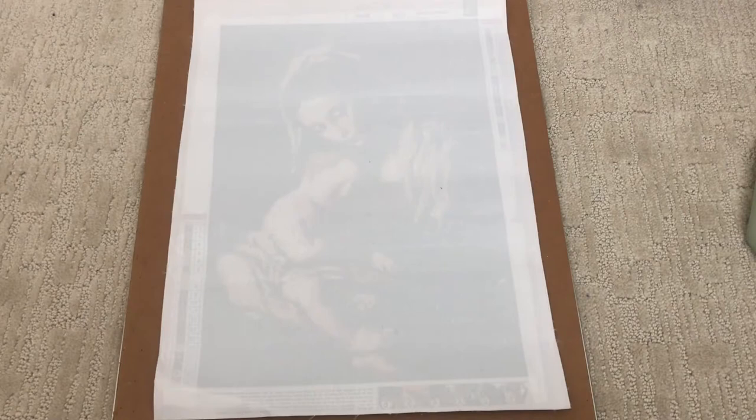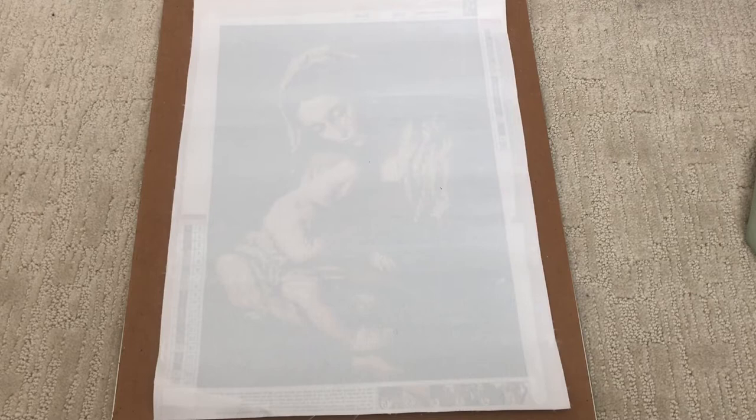Hi guys, welcome back to Ellie Diamonds, also Sparkle Diamond Paint on Instagram. If you're new here, hi, welcome! Today we're doing a post-review of the painting Mary and Jesus by MXJSU, a seller on Amazon. It is a full round with 19 colors and is advertised as a 30 by 40 painting. I have my notes here on my iPad of the goods and bads that I found with this painting.